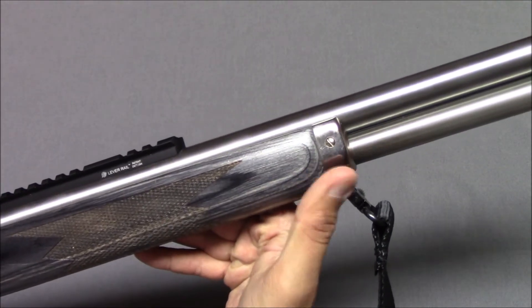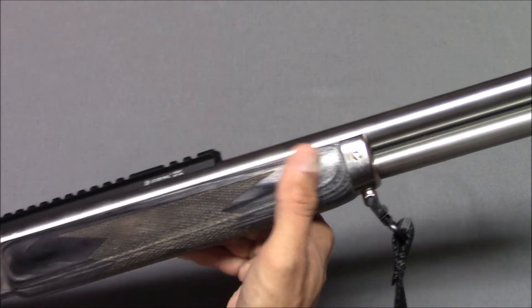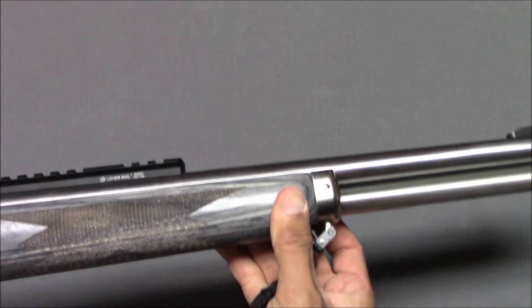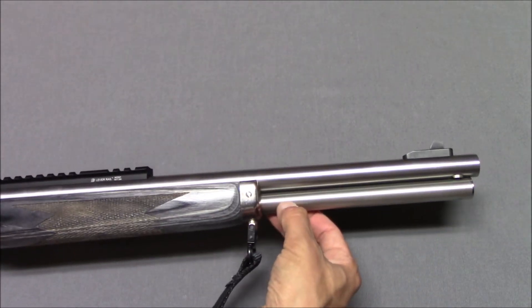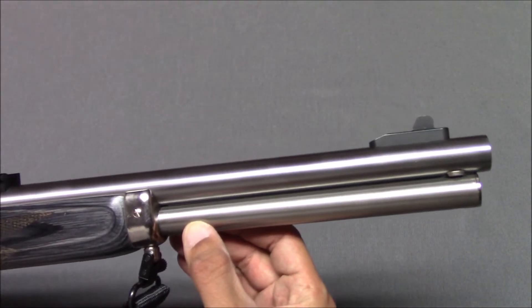The forend has a cap. Various versions of the 1895 over the years have different ways of holding this in place — there's a cap and a band — but I am not an expert on Marlin guns. You have a six-round capacity, which is not a lot, but when you consider how big the cartridge is, it's understandable. An 18 and a half inch barrel.